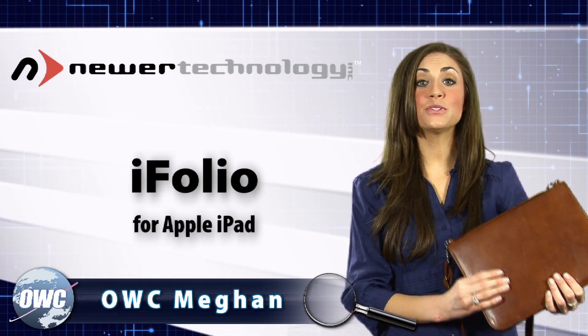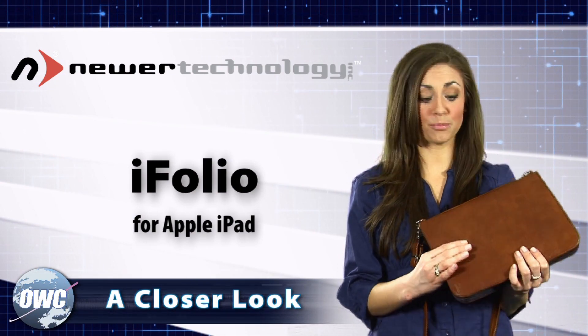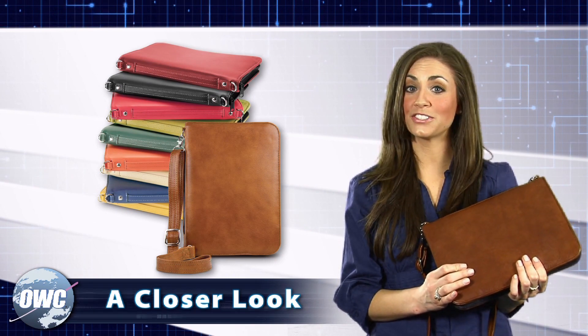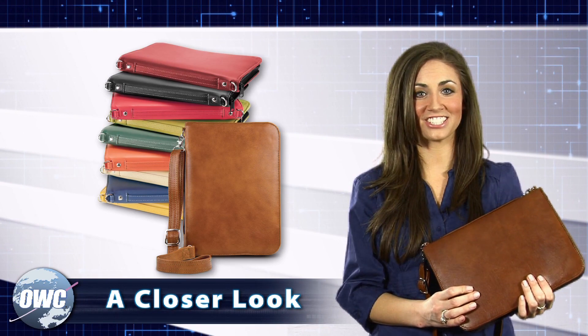OWC Megan here to introduce you to the NewerTech Eye Folio. It is handcrafted in the USA from premium Brazilian leather and available in 11 different colors to fit your style. The Eye Folio offers luxury, convenience, and protection.